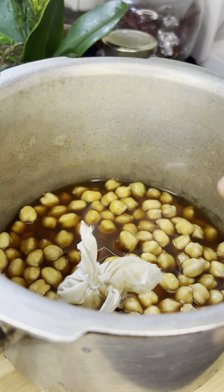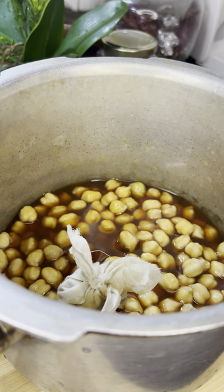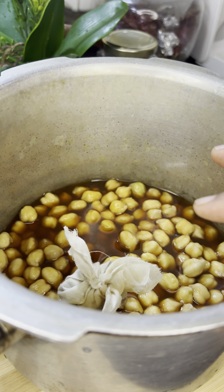We have to use 6 pieces of dough. If you use a small dough, it will be soft. We will use a small dough to make a small dough. Now we have to add the dough.